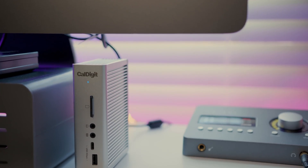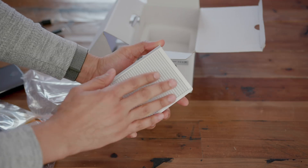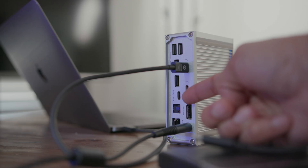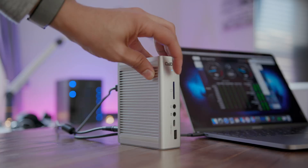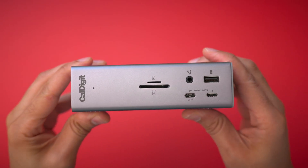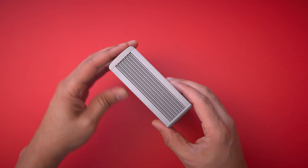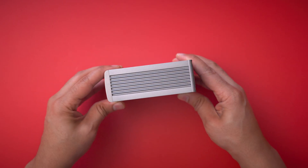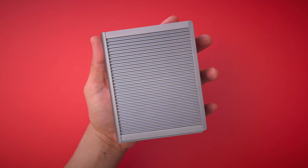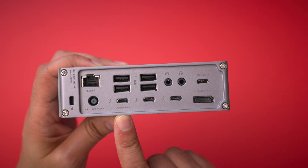Four years ago, when I received the original CalDigit TS3 Plus dock, I called it the best Thunderbolt dock for Mac users. Since its release, many docks have come and gone, but the TS3 Plus remained one of my favorite Thunderbolt accessories. Recently, CalDigit released the successor to the TS3 Plus, simply named TS4. Is CalDigit's TS4 a worthy followup to the TS3 Plus? As you'll see in my hands-on video, the TS4 is a refined and more capable dock than its predecessor.